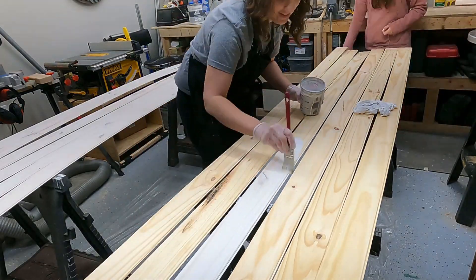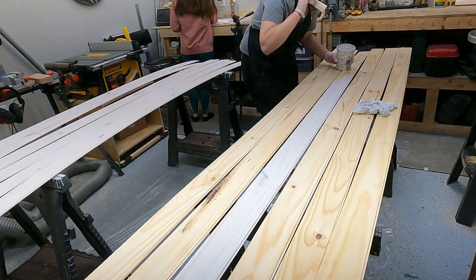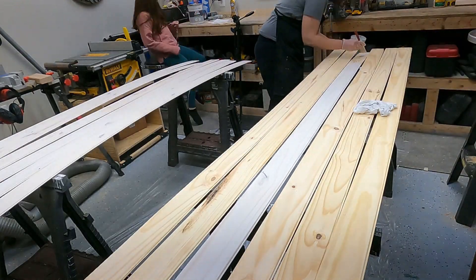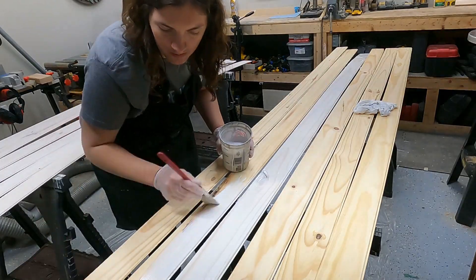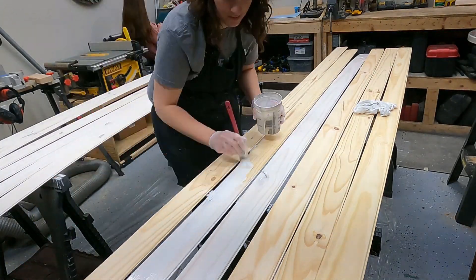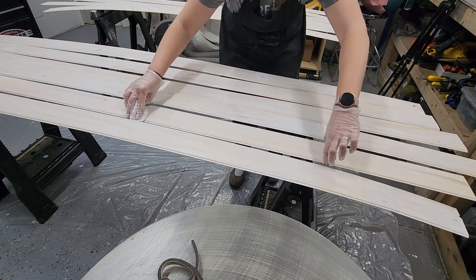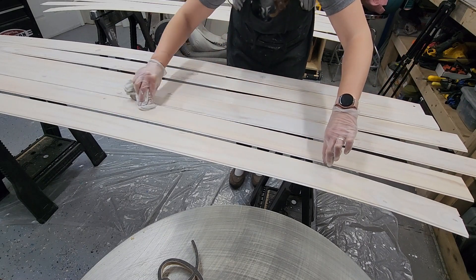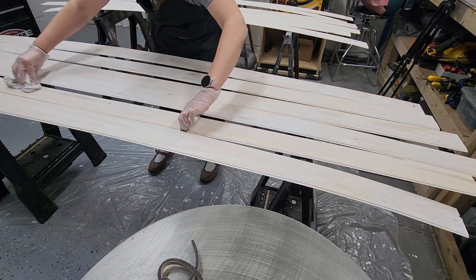When you're ready to apply it, just work in small sections — I think I did two to three boards at one time. Then with the rag, you have to go over and wipe the whitewash off. I did two coats on this wainscoting for my dining room, but you can do however many coats that you like. Once the paint was dry, I topped it with a Varathane polyurethane.